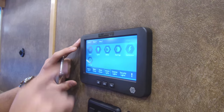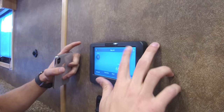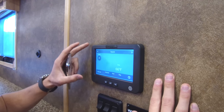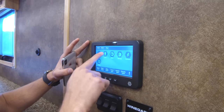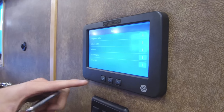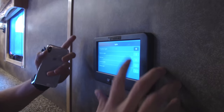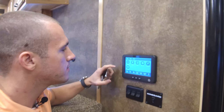This is your main screen where you can control a bunch of different things. Right here you've got your air conditioners — this particular trailer has a rear AC and a front AC, so you can control those directly from this screen. You also have all your lights: living room, bedroom, bathroom, tow kicks, and your awning light. You can turn all those on or off — it's just that easy.